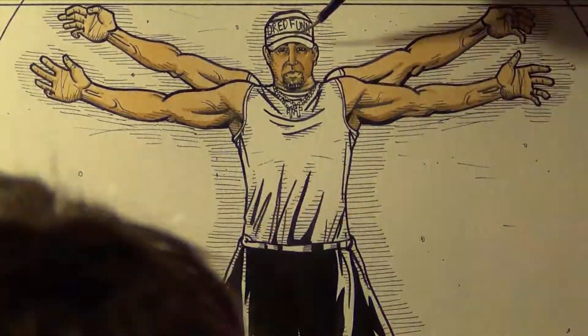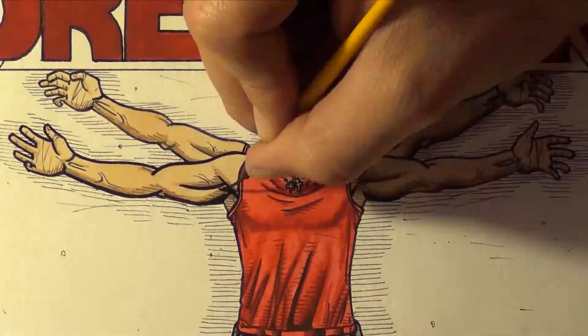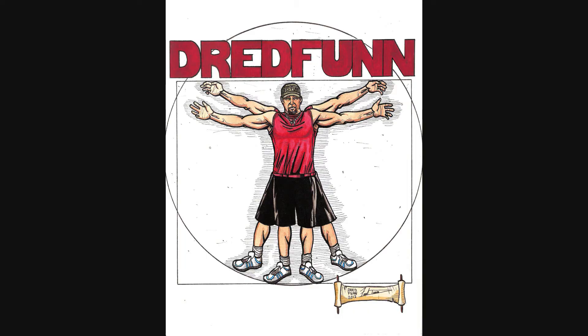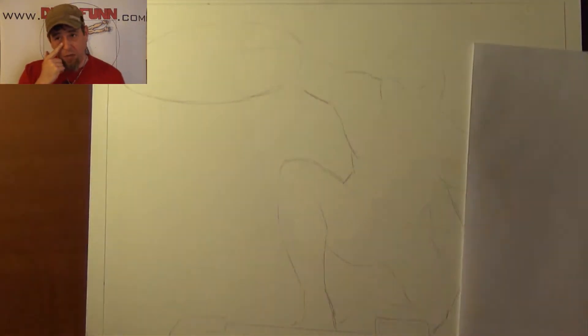This is a Dread Fun original production. Please sit back and enjoy. Hey guys, Dread Fun here with another one of my time-lapse video uploads.